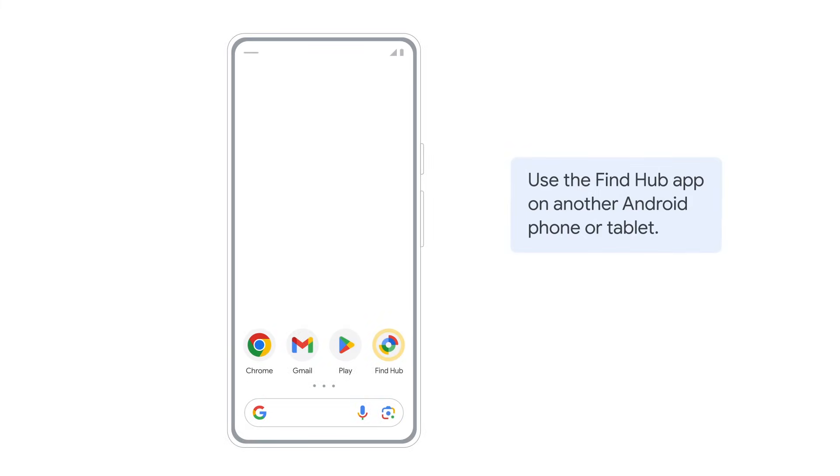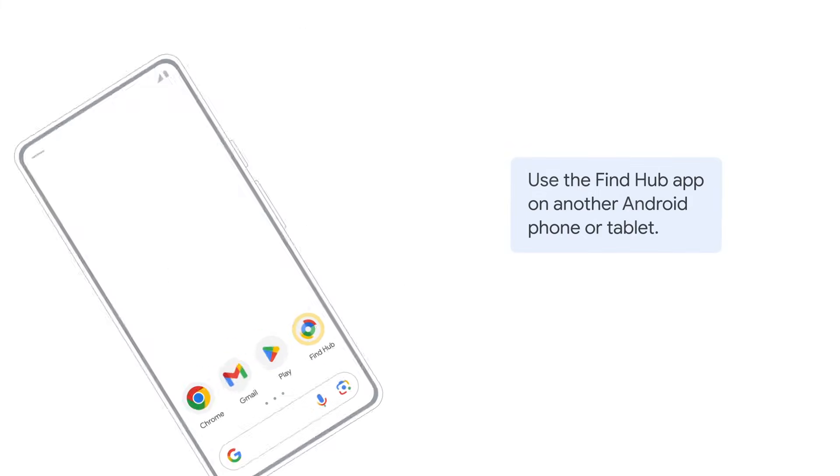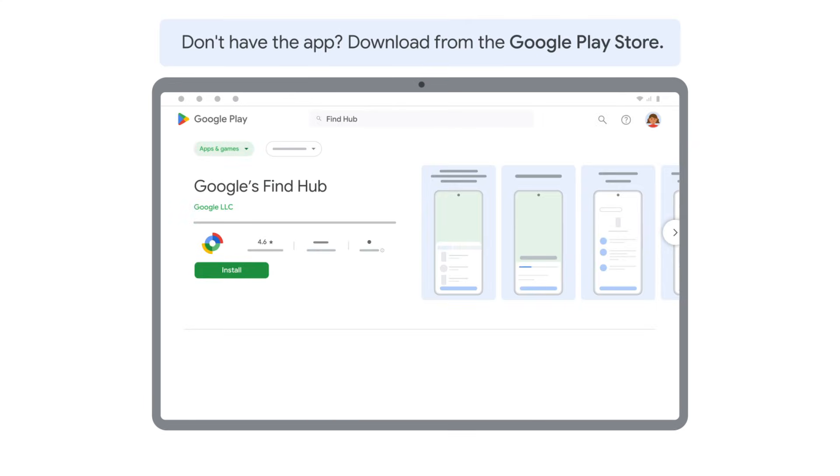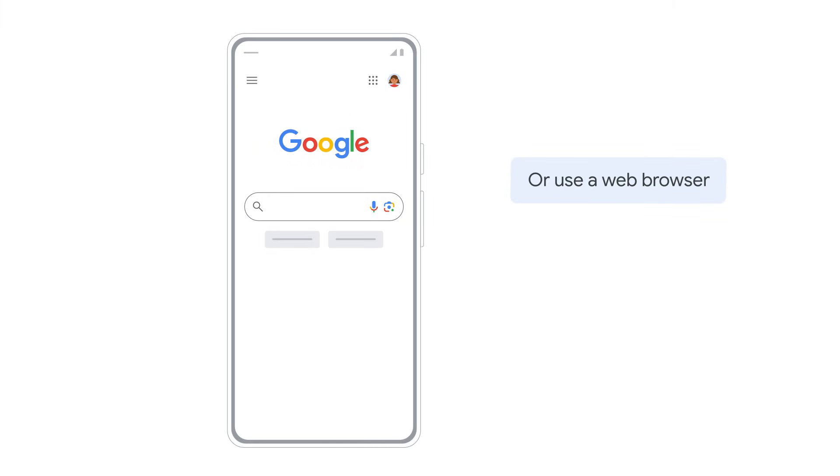To begin, you can use the FindHub app on another Android phone or tablet. If you don't have the app, you can download it from Google Play. Or you can use a web browser by going to android.com/find.